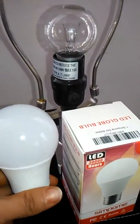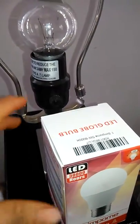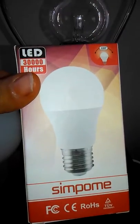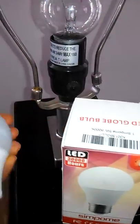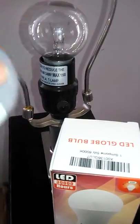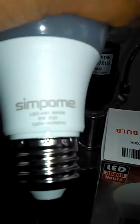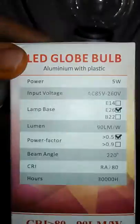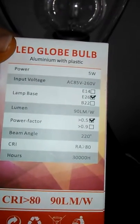Welcome to Quinnia Reviews, and today I'm reviewing this LED globe light. It says 30,000 hours, it's by some pony, and I'm going to compare it to this bulb that's already in there. This is a 60-watt bulb, and this one says it's a five-watt bulb. We'll see how bright it is.